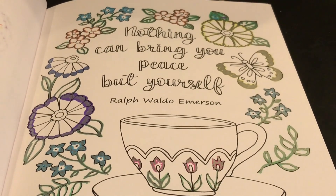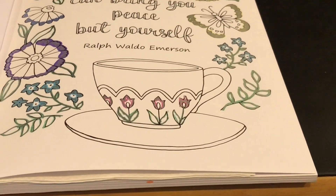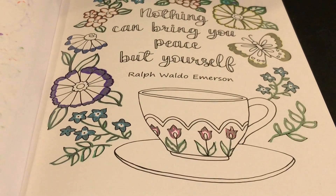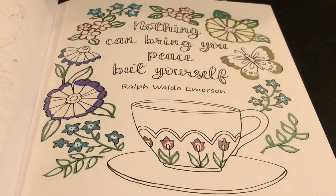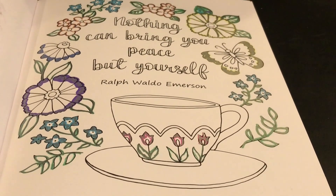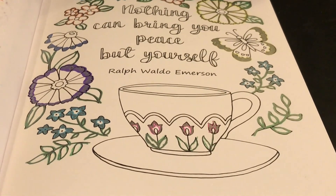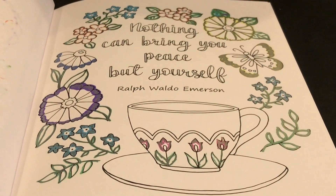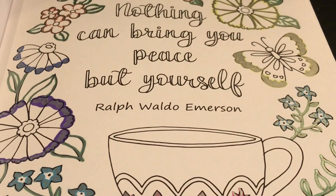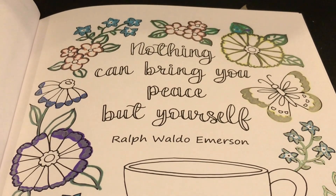Nothing can bring you peace but yourself. I do believe that also - this is why I love this book, it's so full of positive feedback. I love the positive message this book sends out. Nothing can bring you peace but yourself - and that is so true. And that's one reason why I love doing art, because it brings me peace and joy.